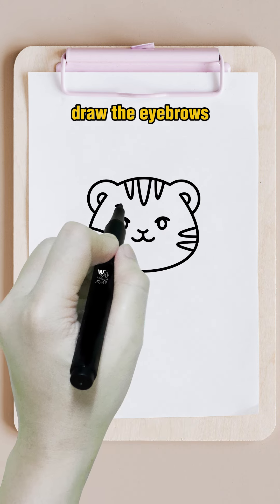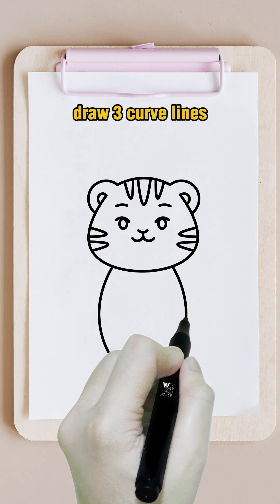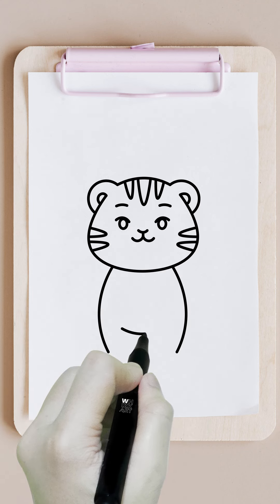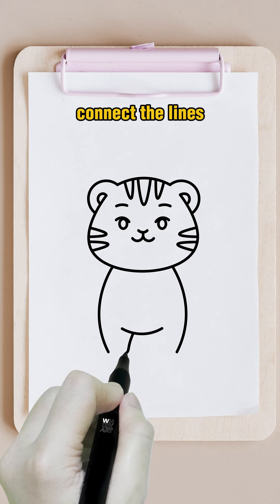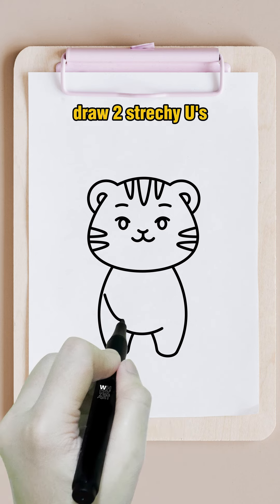Draw the eyebrows. Draw three curved lines. Connect the lines. Draw two stretchy U's.